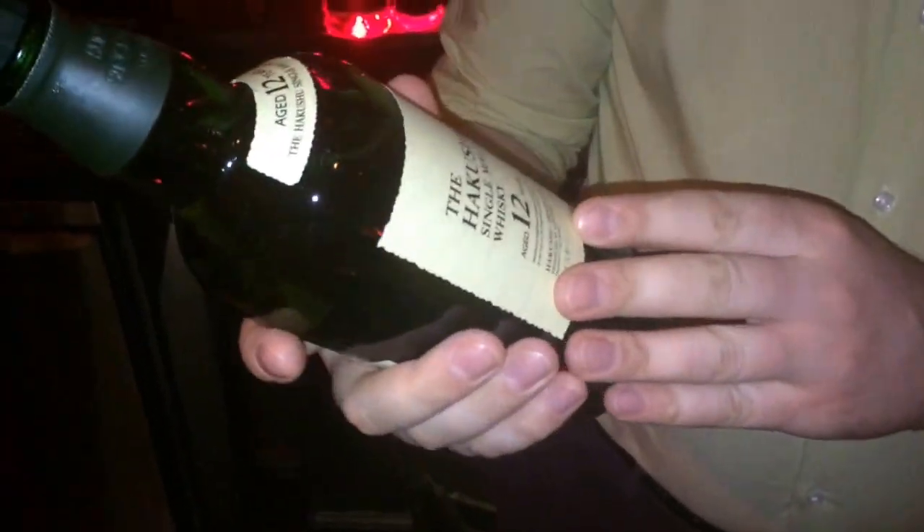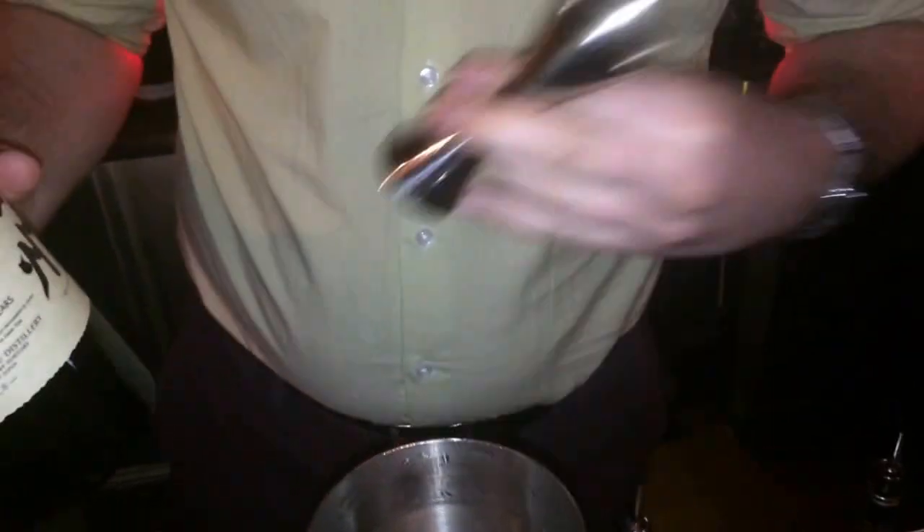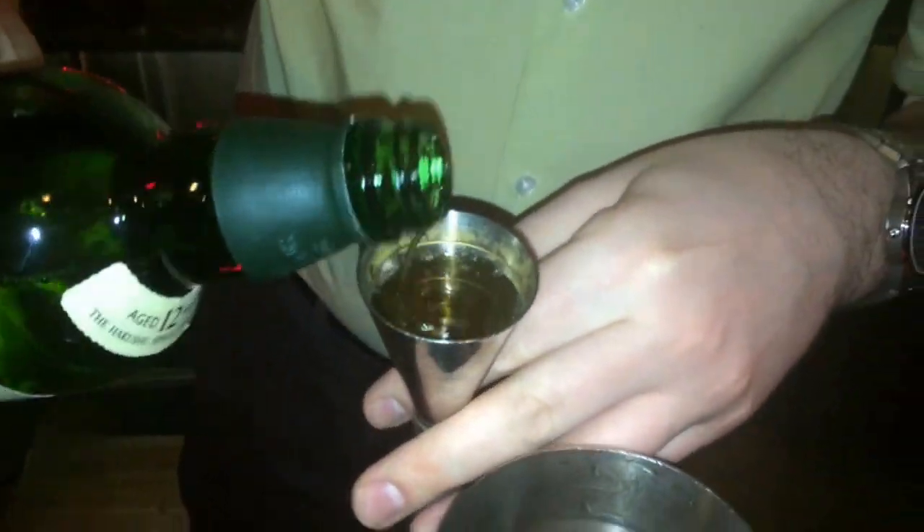For this one, I'm gonna start with Hakushi 12. It's a slightly peated single malt whiskey, but it works very well in this drink — especially the combination of the sour and the citrus. So 30 ml of that goes into the shaker, followed by 20 ml of Akashitai Umeshu.